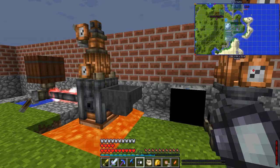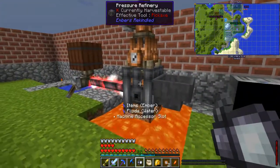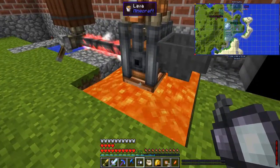Another thing I did between episodes is I built this — the pressure refinery. As opposed to the ember activator I had before, if I mouse over the ember dial here it says production multiplier times 3.